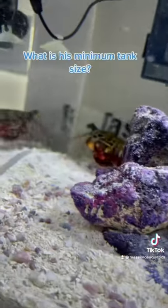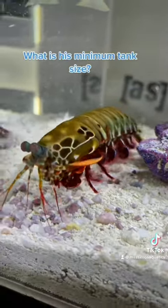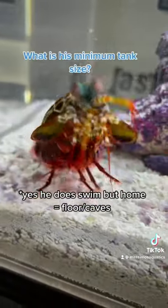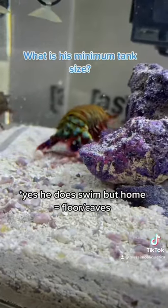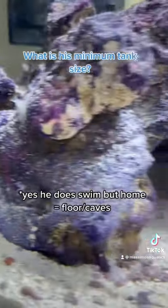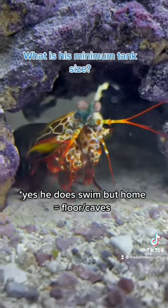What is his minimum tank size? If you look online, it says 10 gallons for a peacock mantis shrimp, and I think that's very rude to put this guy in a 10 gallon. My suggestion is a 20 gallon long, because they like a long floor to run around on, and they don't need much height because they don't swim too much.